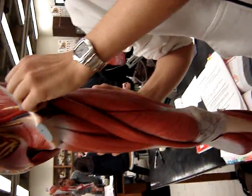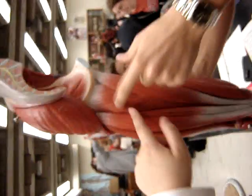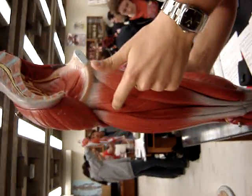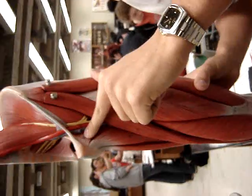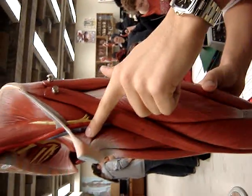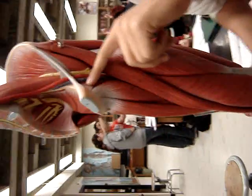Sartorius — that's this one that comes off. Adductor longus, adductor longus, adductor longus, adductor magnus. Pectineus — pectineus, isn't it pectineus? Pectineus.